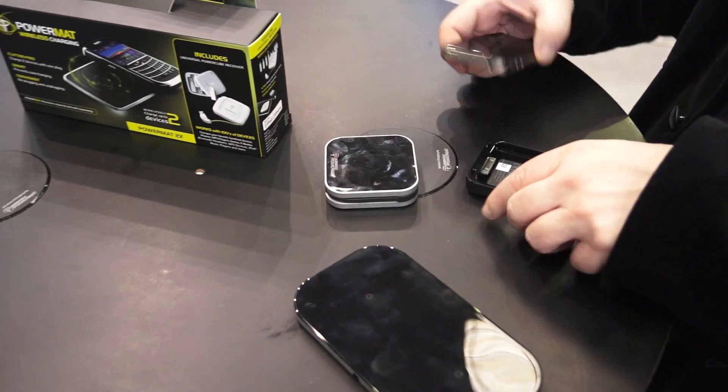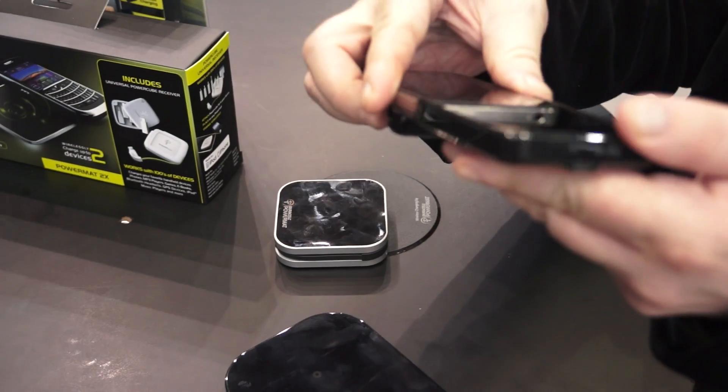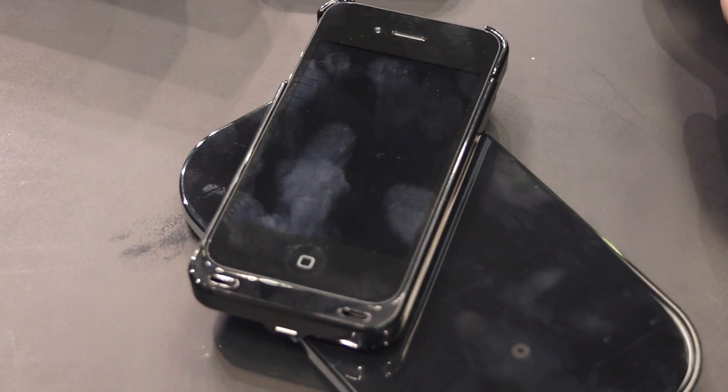After the mat is plugged in, all you need to do is simply insert your iPhone or other device into one of these Duracell Power Mat sleeves. After you've done that, you're ready to simply drop and charge. All you need to do is take your device, place it on the power mat, and wireless charging ensues.